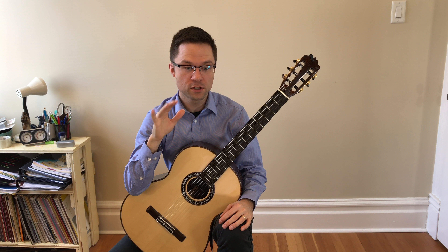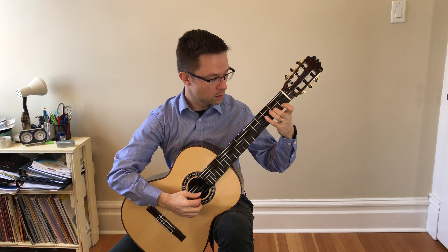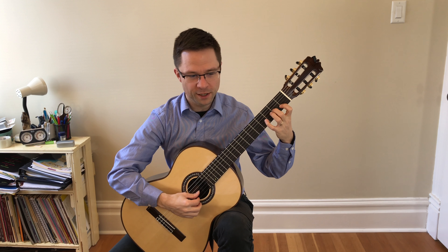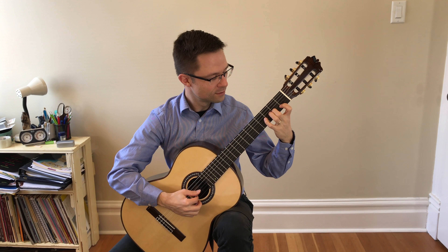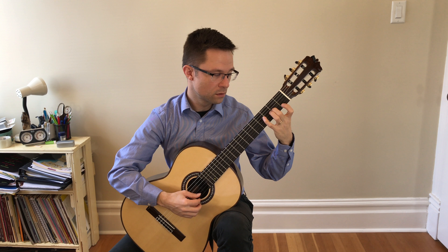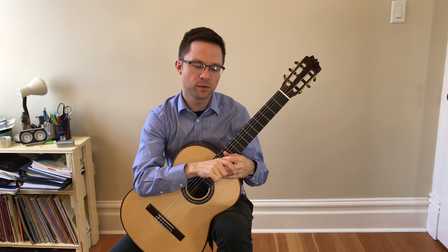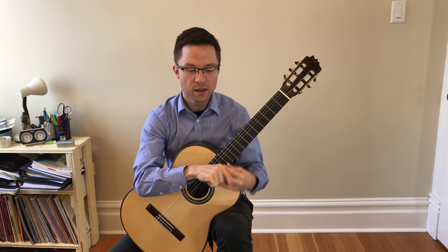You can play this at various tempos. I always start my practice session going very slowly, just to practice a nice legato sound and very secure playing. Practice it very slowly, and don't go faster than you can play it well.